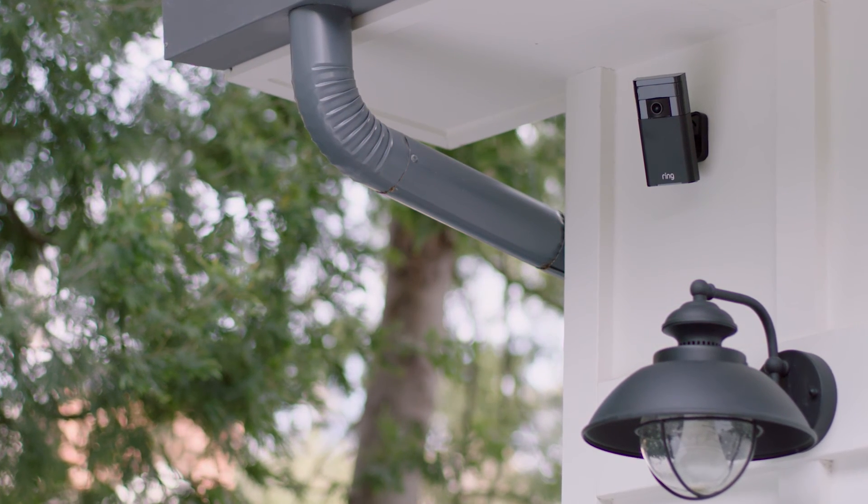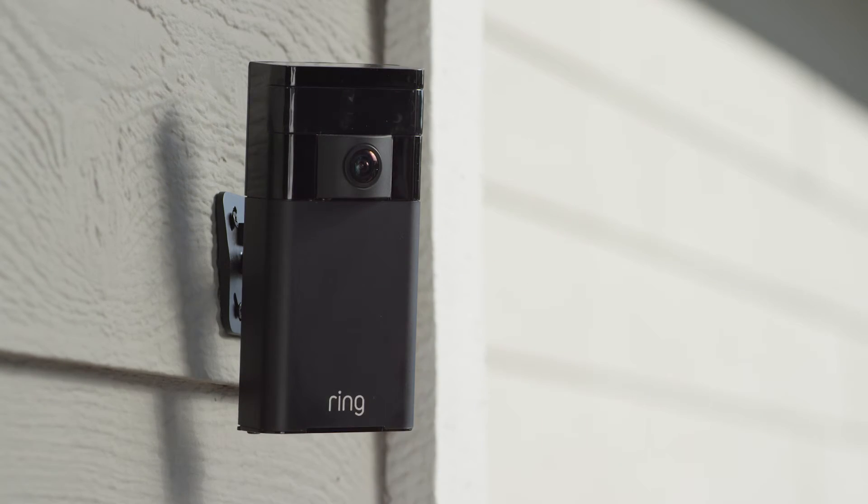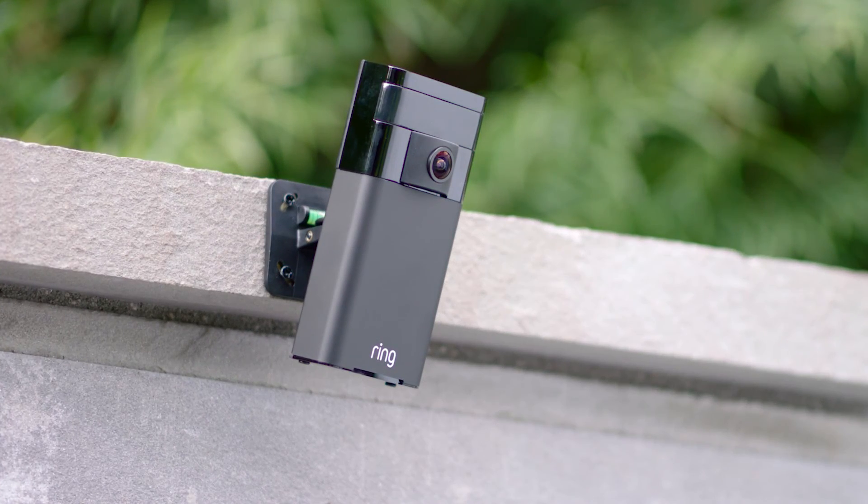Stick Up Cam by Ring — the easiest, most affordable way to protect and monitor your home. With Ring, you're always home.